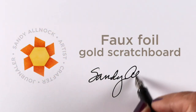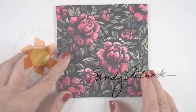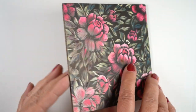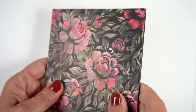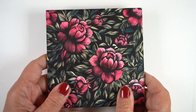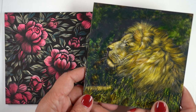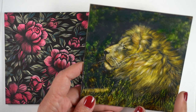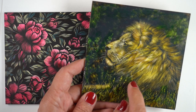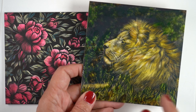Hi, it's Sandy Alnach and today I'm going to do something I'm calling faux foil using gold scratch board. I did this scratch board piece which was based with stamps, used that to create it on a wooden board and painted it with my own inks. I did a second one using actual scratch board inks on that same surface, which let me do a second layer of scratching and get some real depth, which was a whole lot of fun.